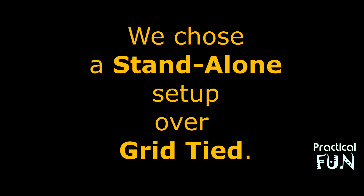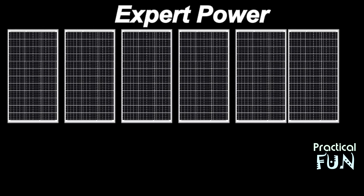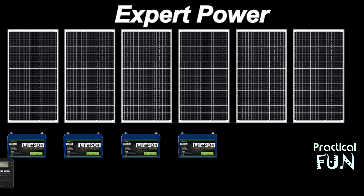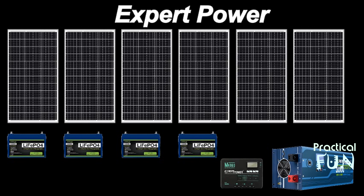We selected a kit from ExpertPower that comes with six solar panels — it's a 5 kilowatt system with four batteries at 100 amp-hours each, a controller, and an inverter. We ended up purchasing the slightly larger 60-amp controller rather than the included 40-amp, in case we add more solar panels later. The inverter is 3000 watts, which was the larger option. The boxes have arrived, so now let's get to the unboxing.